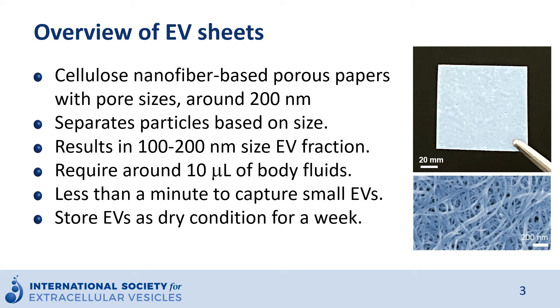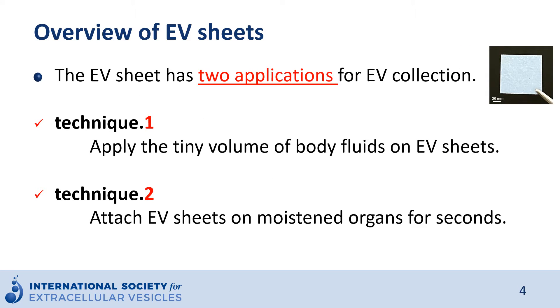The overview of the EV sheet: it is a cellulose nanofiber-based porous paper with pore size around 200 nanometers, which can separate particles based on size. It results in a 100 to 200 nanometer size EV fraction. It requires only around 10 microliters of body fluids, takes less than a minute to capture small EVs, and can store EVs in dry condition for a week.